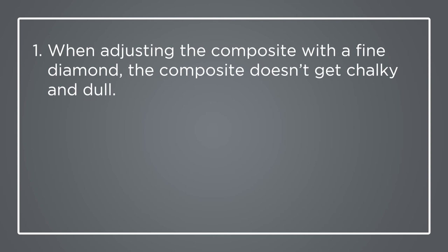I'll give you some of my personal observations. I've utilized this material now for a couple of months and I use it as a cap or enamel replacement, and it has given me several unexpected surprises over the other composites I've used in the past. Number one, when I adjust this composite with a fine diamond, the composite doesn't get chalky or dull. In fact, the opposite happens — it actually achieves a gloss even before doing the final polish. I've never seen that before with any other composite.